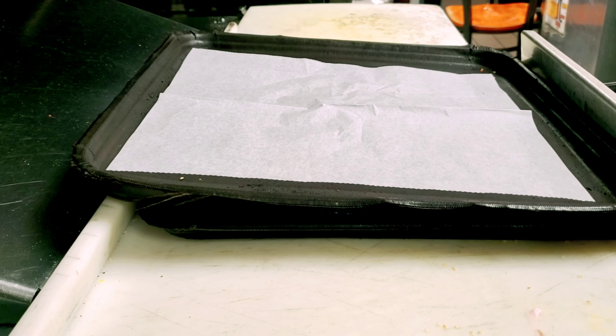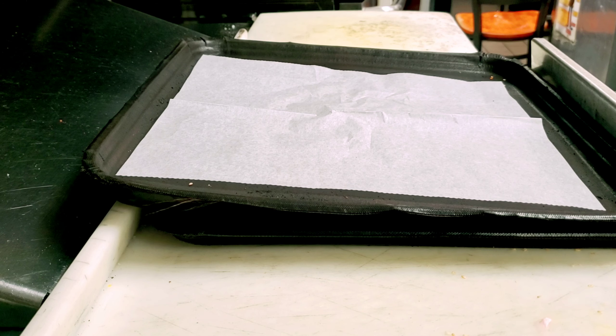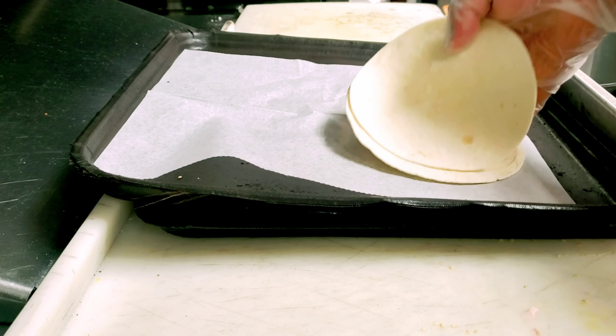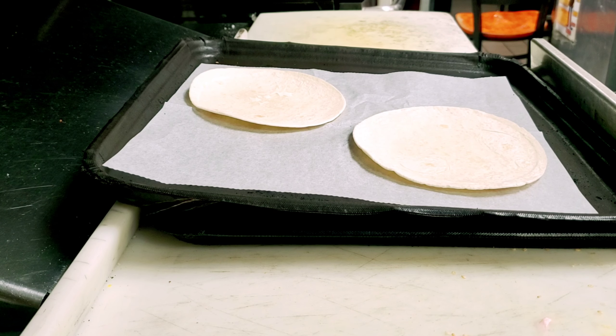Hi guys, I'll show you today how we make an egg and cheese wrap. Egg and cheese wrap means only egg and cheese, but if you want you can add sauces, ham, turkey, bacon — whatever you want. I'm not going to have ham today, so no ham.